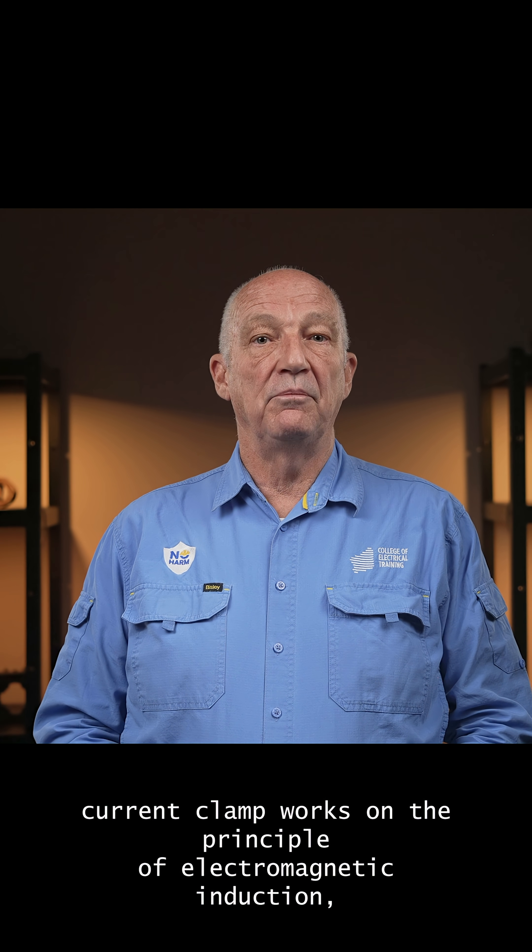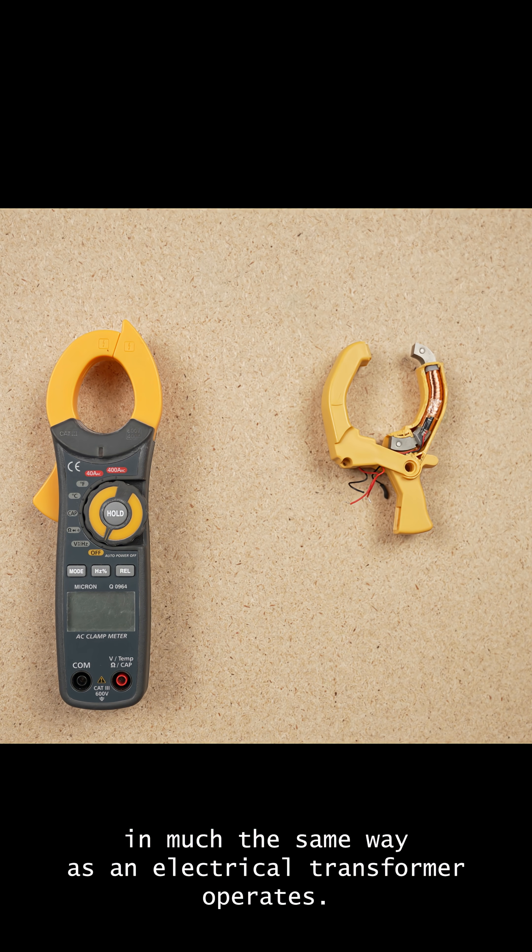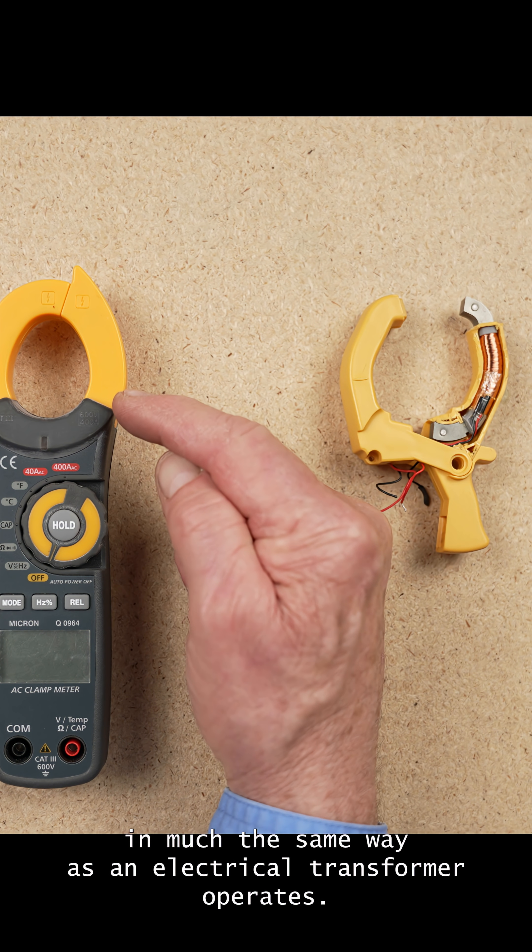The AC current clamp works on the principle of electromagnetic induction, in much the same way as an electrical transformer operates.